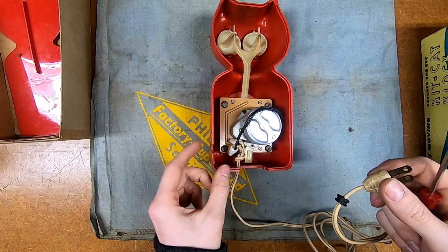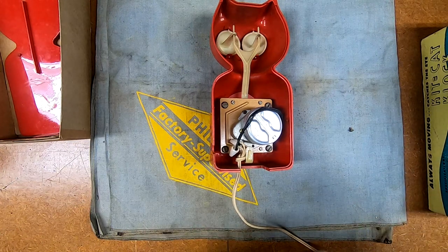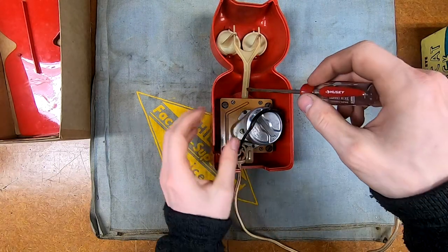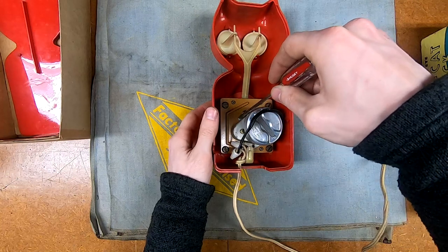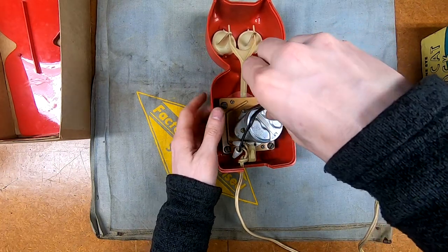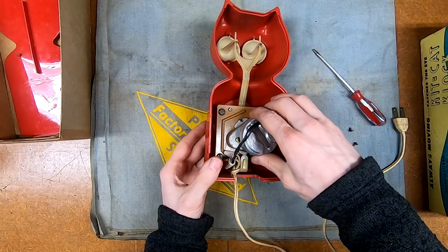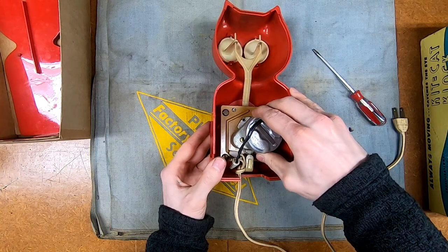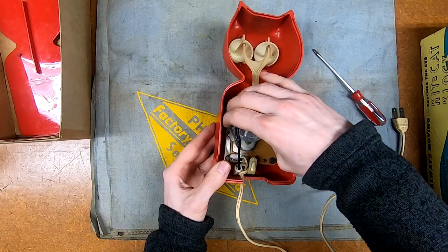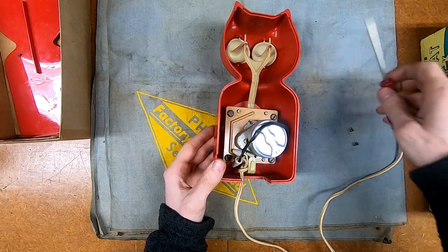I'm not sure about replacing the cord because it's very thin insulation, and although normally my gut instinct would be to replace it, the clock is worth more in more original condition. The original strain relief is still hard as a rock, but I can at least replace that because it just slips into the slot - I can undo the wire nut and swap that out. The cord itself is still relatively flexible so I'll probably leave that alone. It's not hurting anything and this does not draw a whole lot of power.